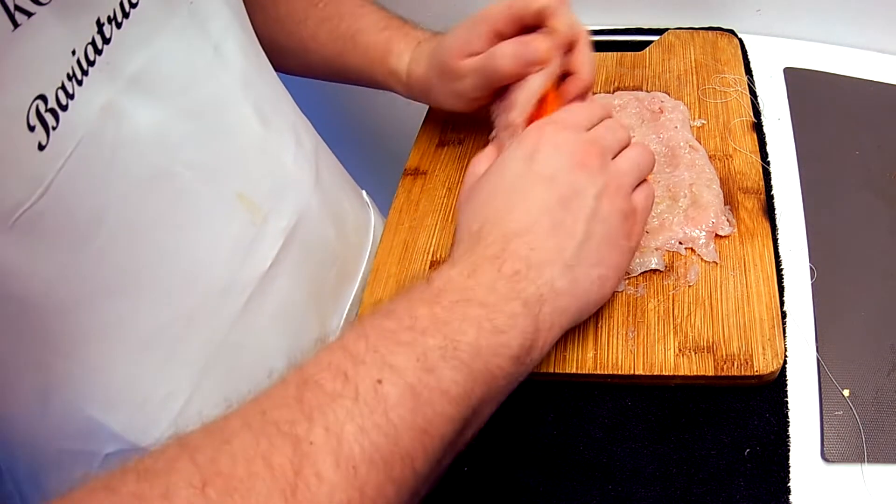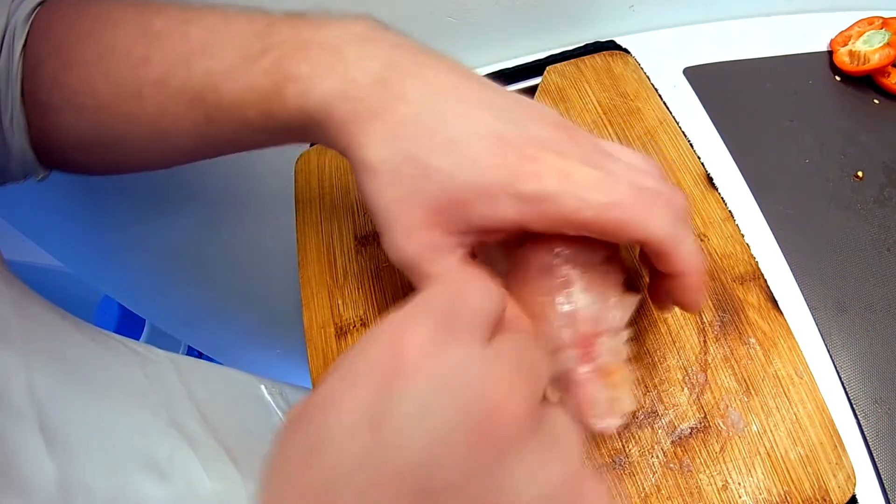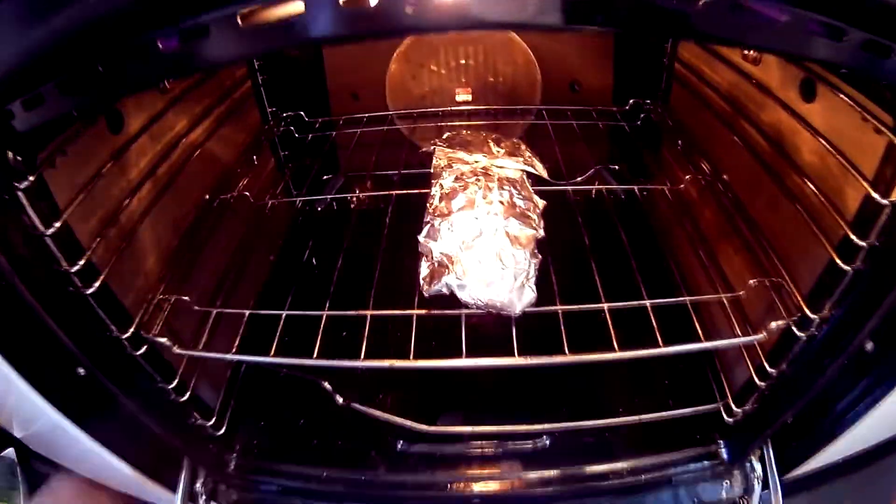Now we have to roll our red pepper inside the meat. Tie it up with cotton twine, and now we have to put it in the oven for 40 minutes at 150 degrees.